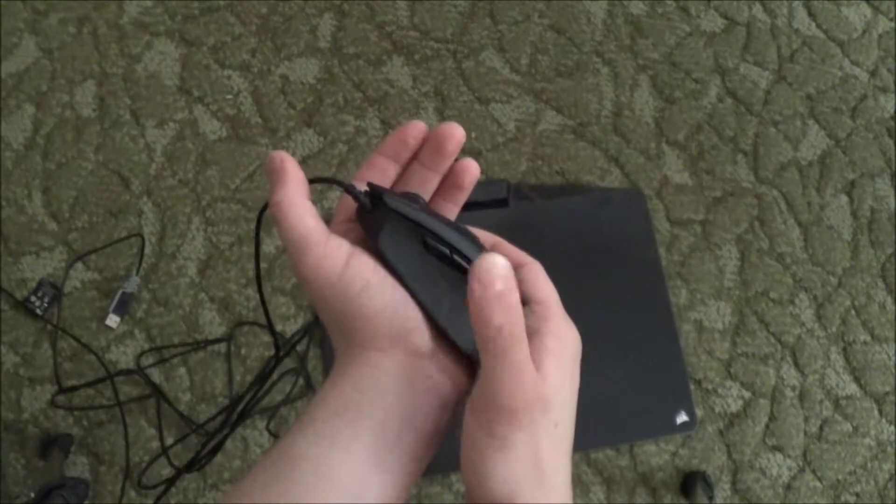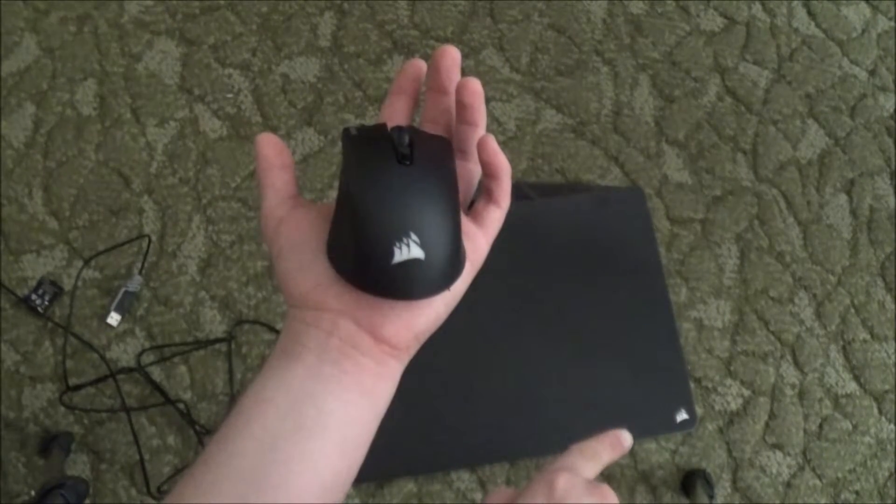The Corsair logo also lights up on the mouse, but not on the mouse pad.